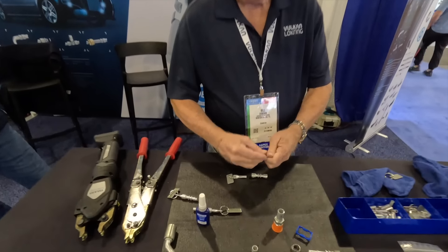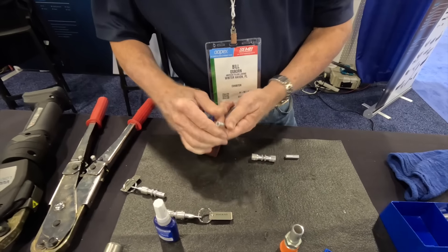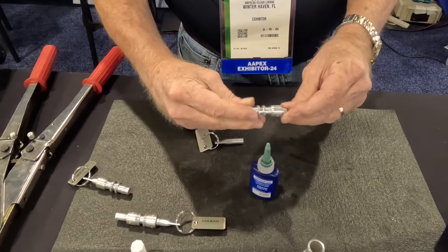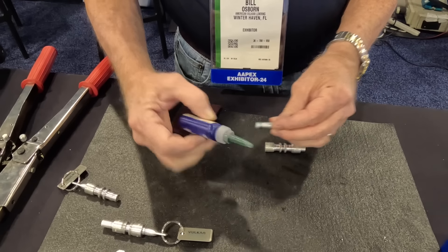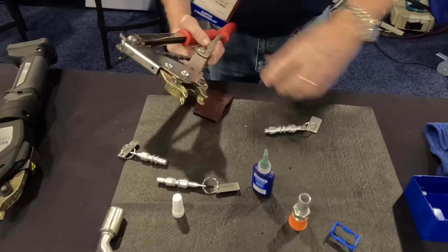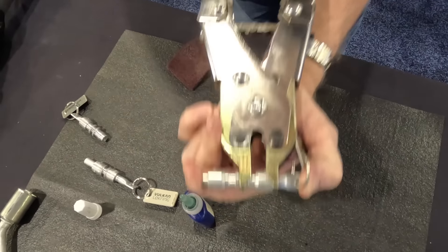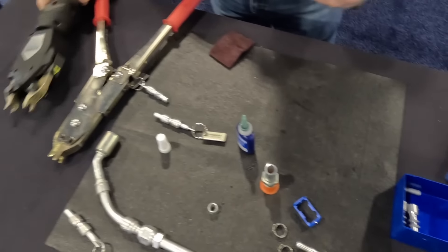First we clean the tubes in a radial motion to remove any contamination, corrosion, and so forth. Then we apply the anaerobic sealant to the end of the tubes to be joined, put the connector over the tube, and turn the connector. Same thing with the second side. With the manual tool you can see a radial reduction by moving the ring to the center stop — once it makes contact, that side's completed. For the second side we'll use the electric tool.